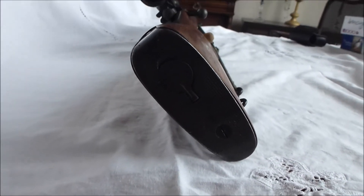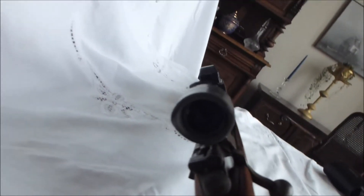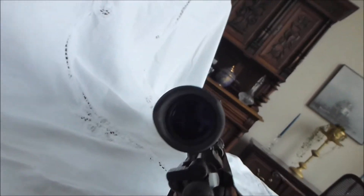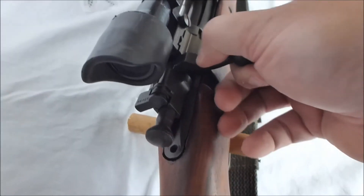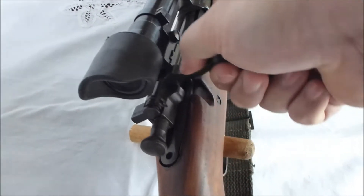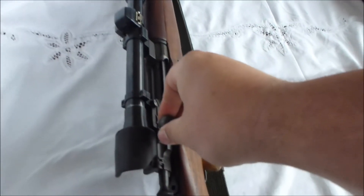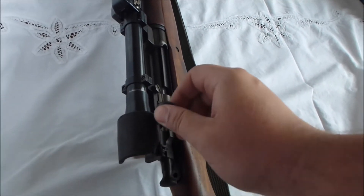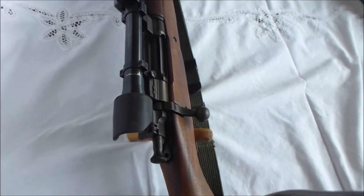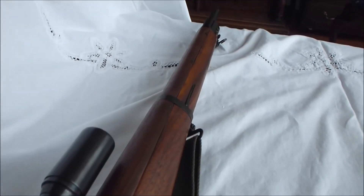I'm going to work the action here for you. I'll be back and I'll see you at the range.